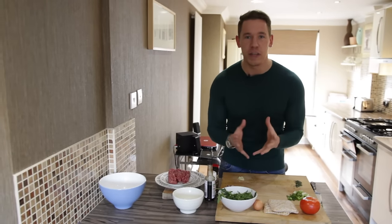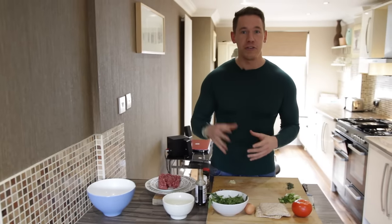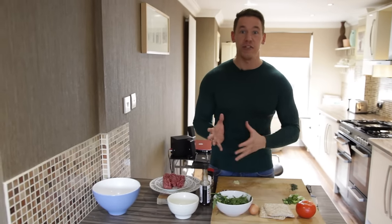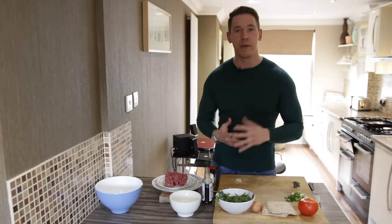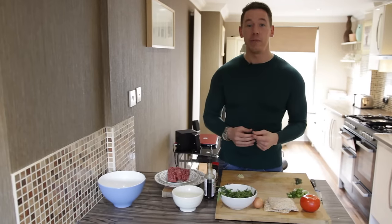This is going to be based around your cheat meal — your go-to cheat meal — and I'm going to show you how you can incorporate a cheat meal within your daily calories throughout the week. So it's not really a cheat meal, but it's going to be one that you're using within your diet plan that's going to keep you on track.